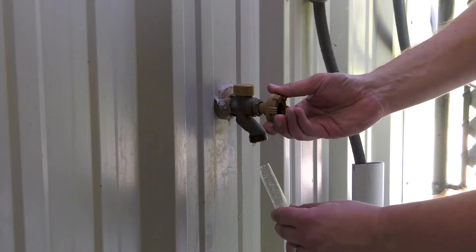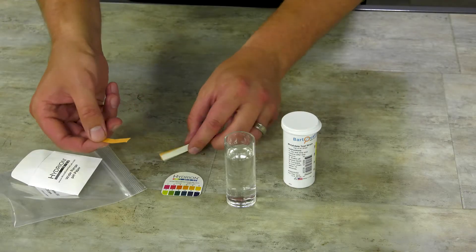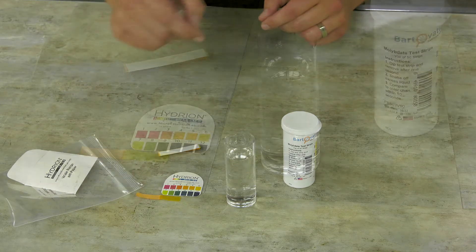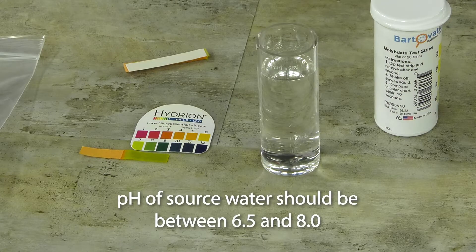Before filling the furnace with water, collect a small sample of water to be used in a clean container. Dip the pH test strip from the test kit into the water sample and compare the color of the test strip to the chart provided to determine the pH level. The pH of the water being used to fill the furnace should be between 6.5 and 8.